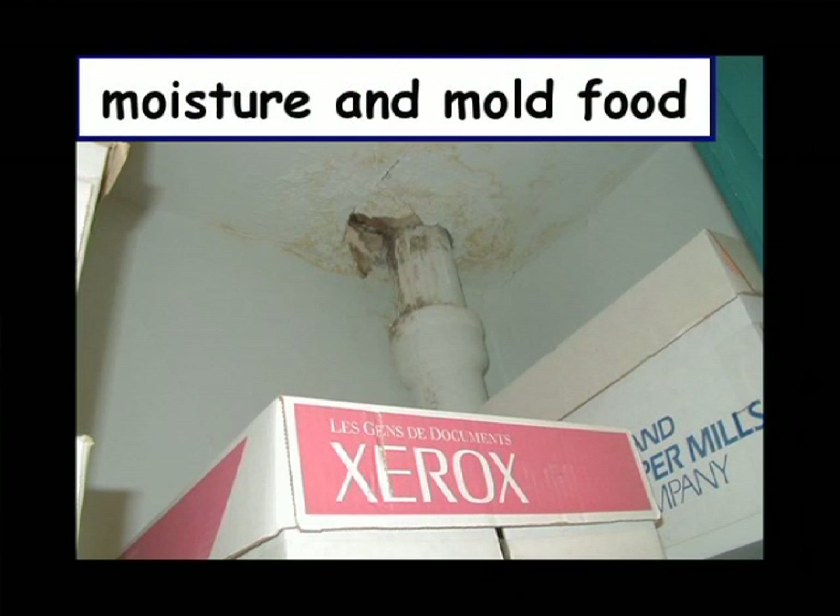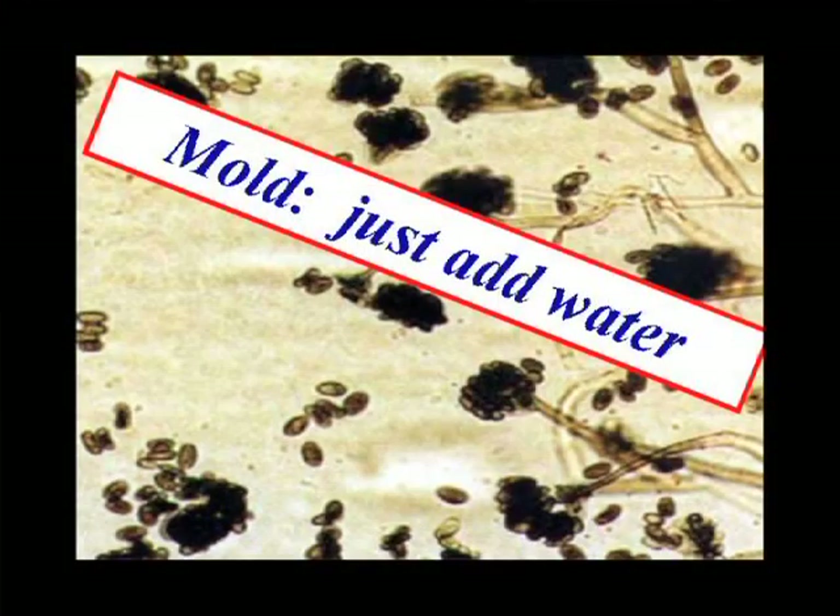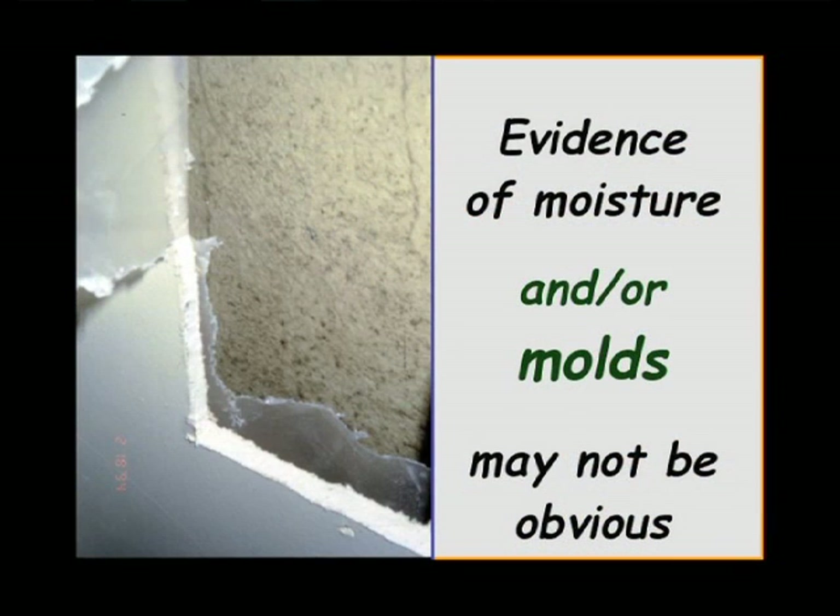Look around for mold food and the presence of moisture. It's okay if things get wet in your building as long as you dry it right away and keep it away from the mold food. If you've got a leak, get the mold food away from the leak and keep it mopped up until you can get the leak fixed. Just add water and you're going to get mold. Sometimes the mold's not obvious — you don't know until you look, and sometimes we have to do a little bit of surgery to check it out.